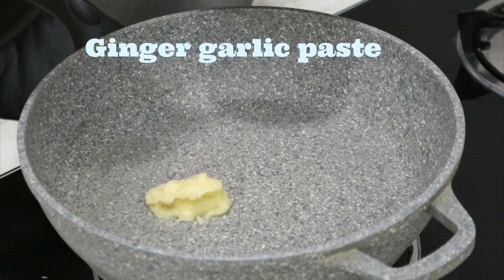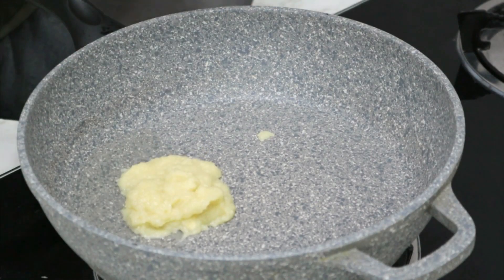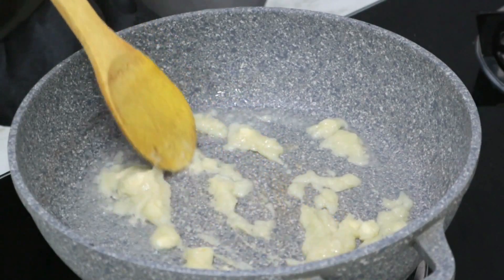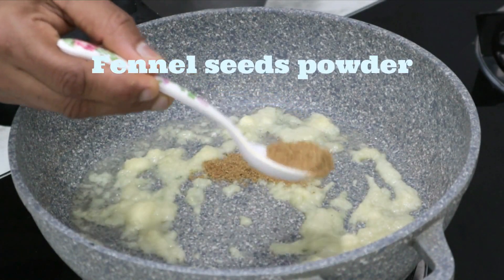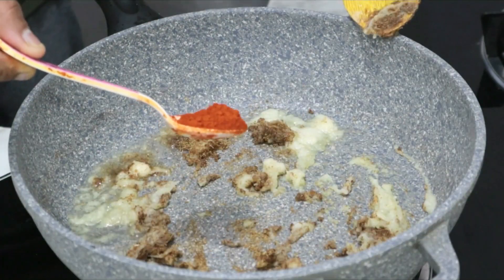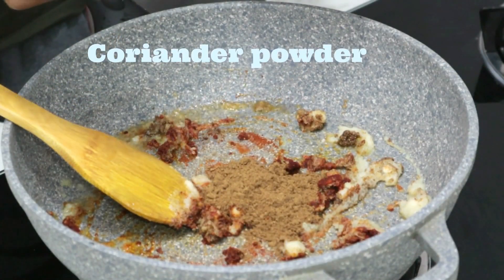2 tablespoons ginger garlic paste. Then add 1 tablespoon of ginger pepper powder. Add 1 tablespoon chili powder. Add 3 tablespoons of chili powder.